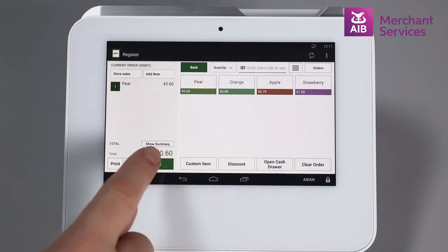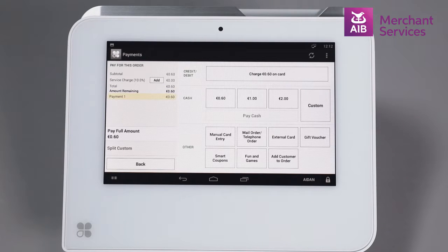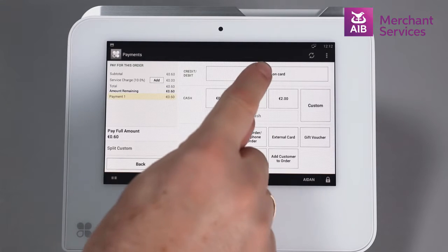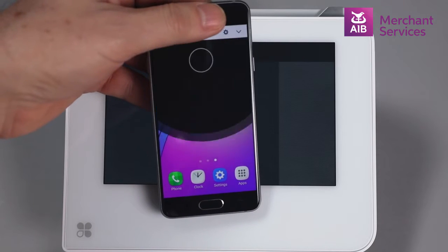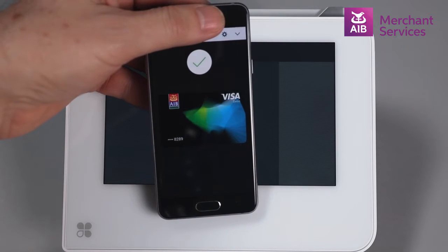Select Pay at the bottom of the screen. Next, choose Charge on Card. Hold the Android-enabled device over the contactless symbol on the screen.